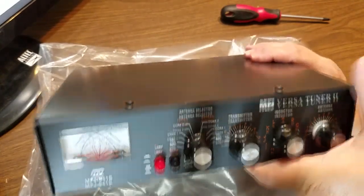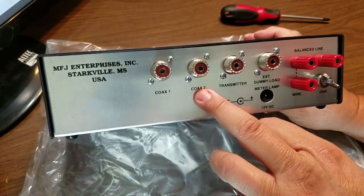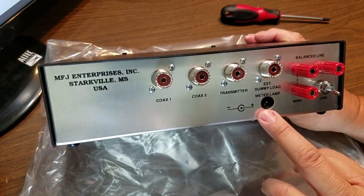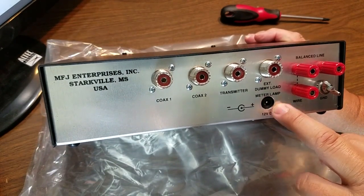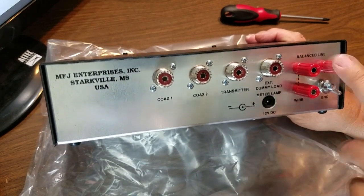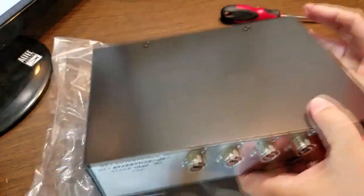I'll leave the links down below. On the back of the unit we have coax one, two, then your input — your transmitter — and then your dummy load slash another antenna if you want. There's also the rear port for the 12 volt input so you can light up the backlight, and we have configurations for balanced line and long wire. Pretty cool.